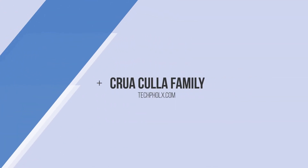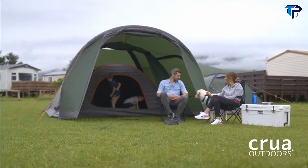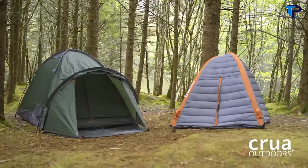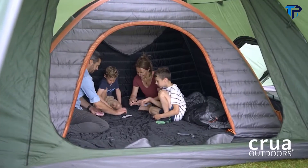Introducing the latest member of the Krua Kulah range: the Kulah Family. The Kulah Family is just like our other ground-breaking temperature-regulating inner Kulah tents, but it's made with you and your family in mind.